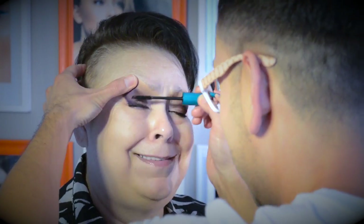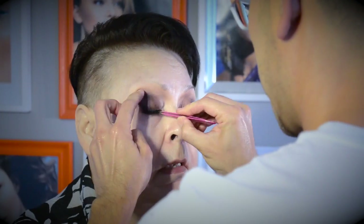A link to part one of my beauty transformation with Linda is at the end of this video — I'll show you exactly how I created those stunning eyes.